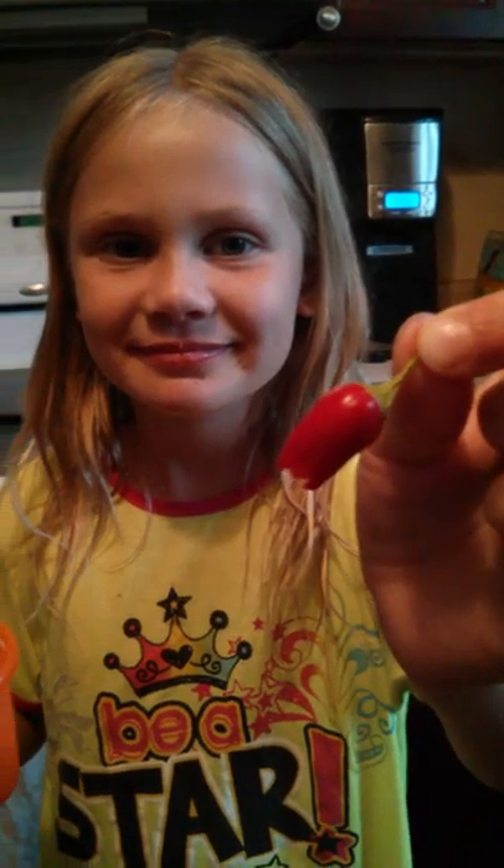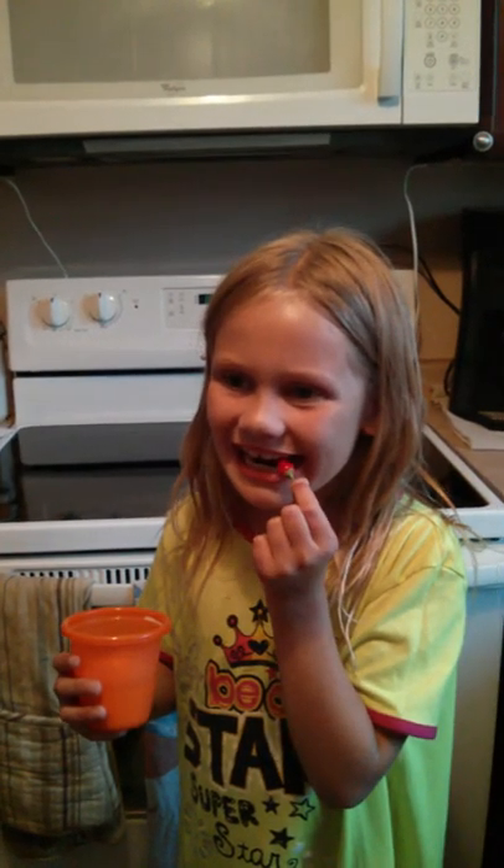That thing is hot. How hot? Is it burning your tongue? Let's see. You took a tiny bite. Are you going to eat anymore? I don't know. Maybe. Holy moly.